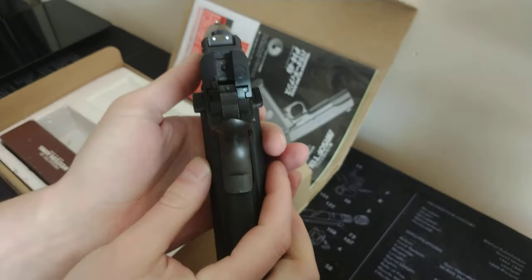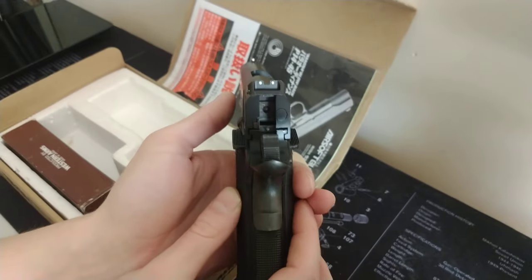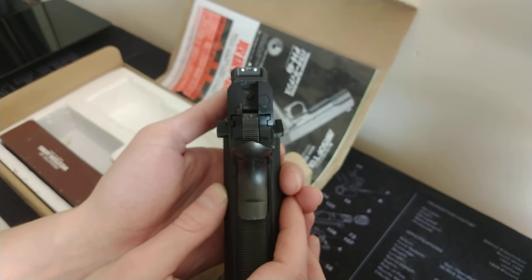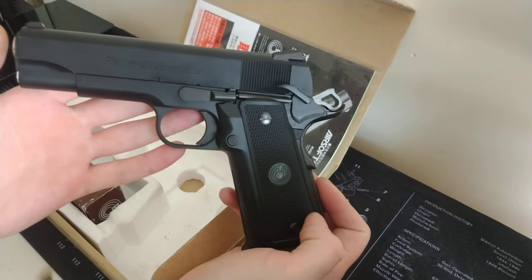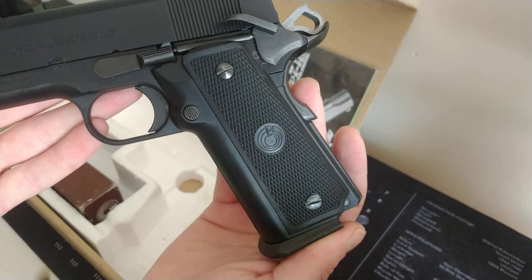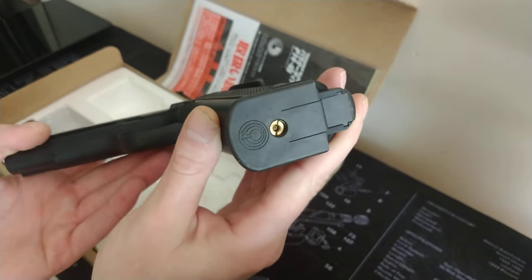That's the sight picture, which is not too bad. There's some nice branding on the grips there.